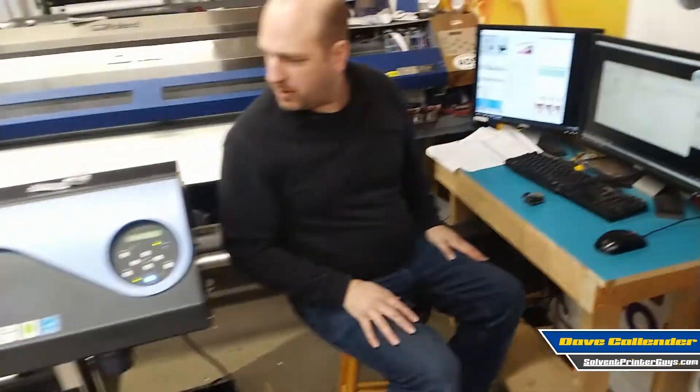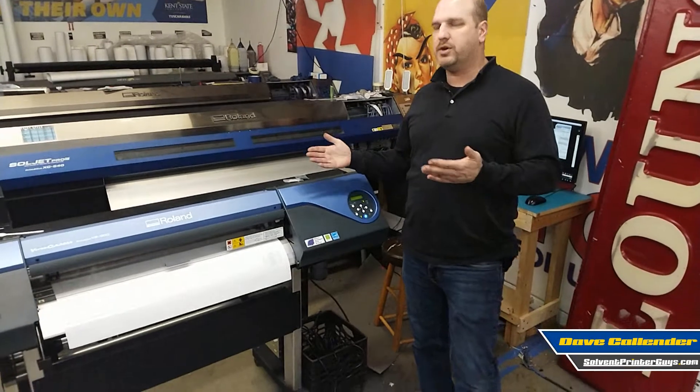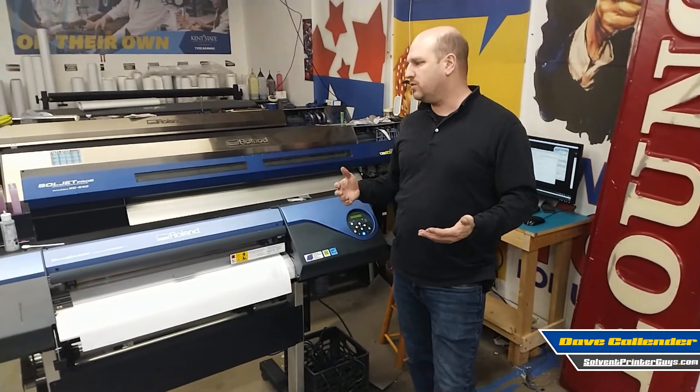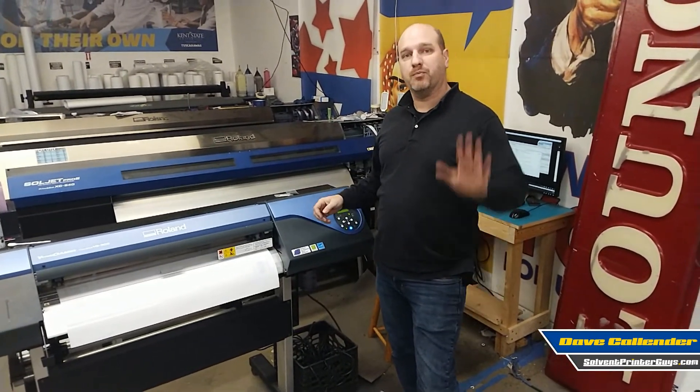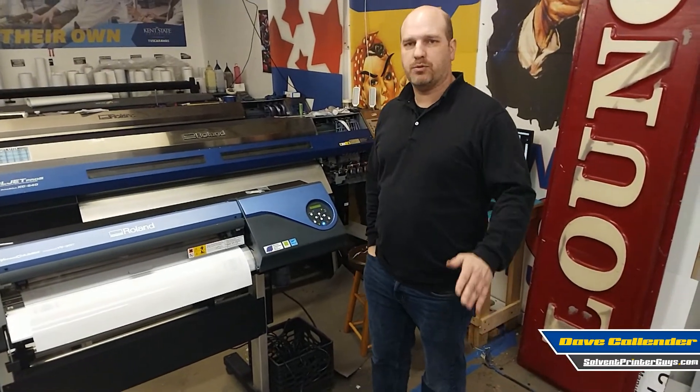So thanks — hopefully this gives you a basic start. I'm going to show you a couple of other things in additional videos: cleaning cycles, manual cleaning, wiper replacement, things like that. This is Dave from Solvent Printer Guys, formerly Solvent Printer Conversion. I hope this was helpful. See ya.